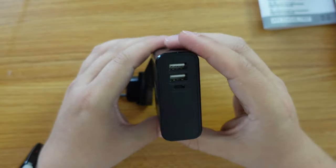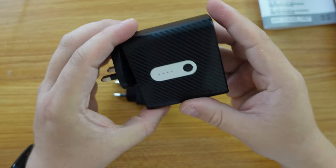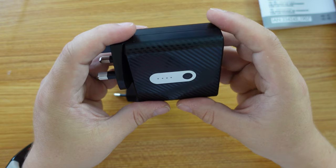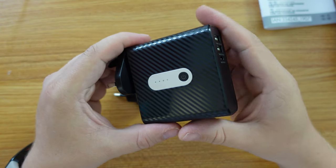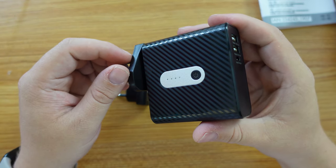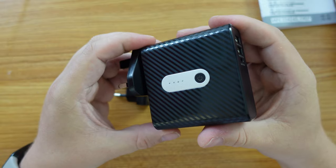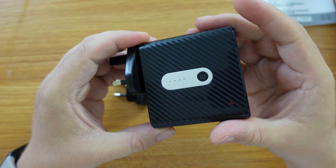I'll stop recording the unboxing now — I think we've covered everything worth showing. We'll have a quick ad break and then be back in the second half of the video with a full review after a few days of use on the road.